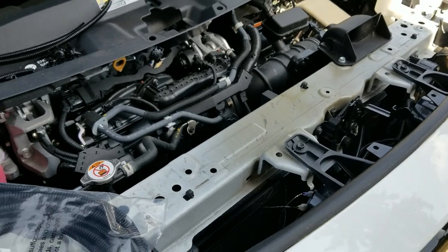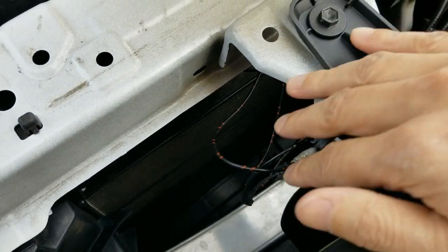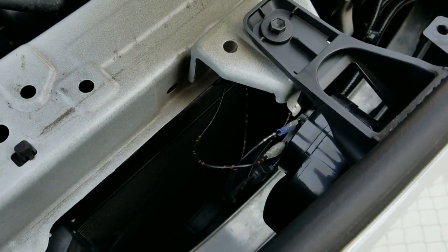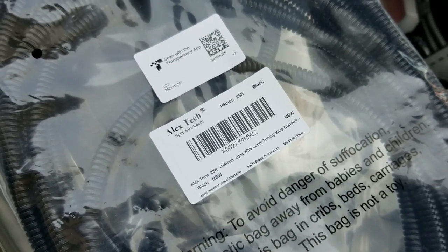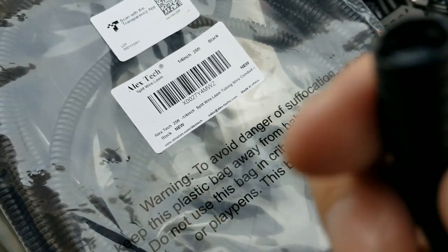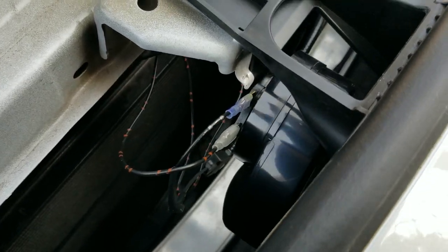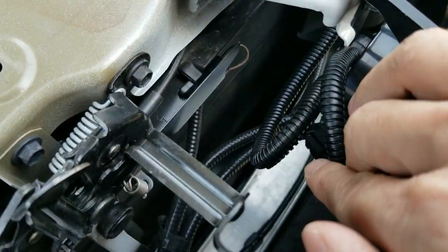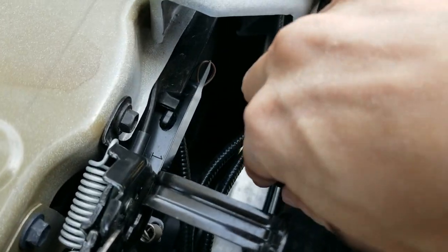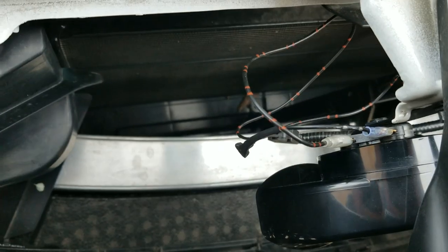Before we put the cover back on and close the hood, I'm going to give the wiring some more protection and a cleaner look. I don't like wires being exposed, so I also bought some quarter-inch split wire looming — cut it to size since it has a split down the middle. We're going to cover up these wires to give it a clean look, blending in with the other OEM covers down there.